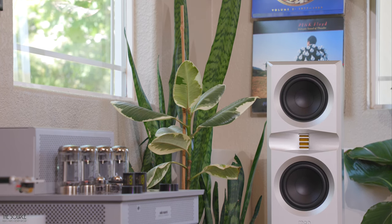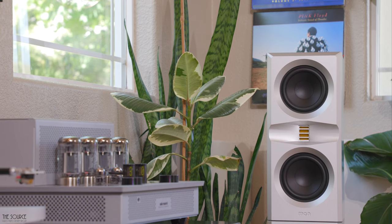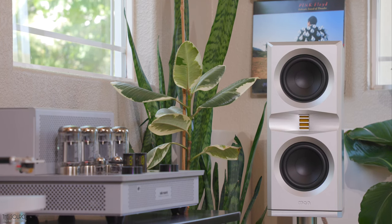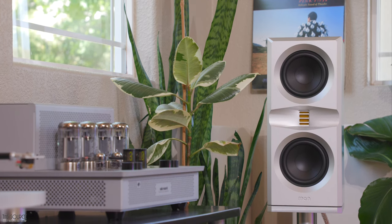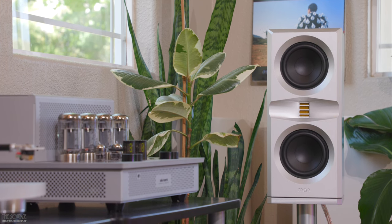For more treble energy, air, and sparkle, the ARC i50 brought the most to the equation of my amps in-house. Depending on my mood or the type of music I was listening to, I enjoyed bouncing between the i50, MA252, or my Mishi X3, which all have a bit different sonic character that complement the speakers in their unique ways.